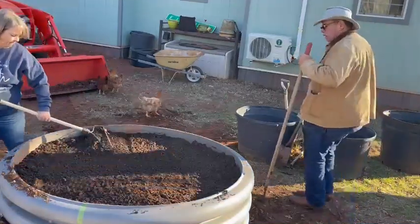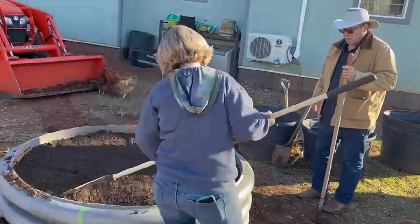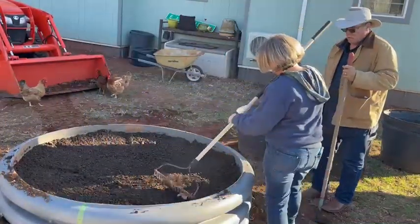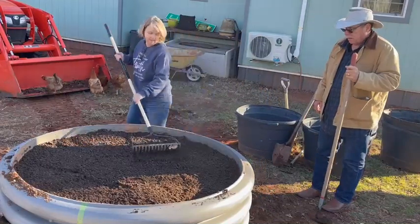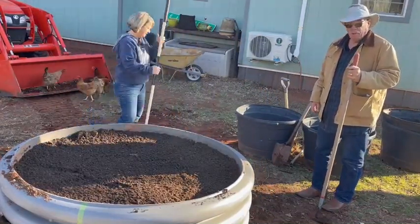All right, so I'm thinking we've got this ready and we can start our strawberries. I think we're ready — we've got so many strawberries. That looks good. And now we're going to plant.